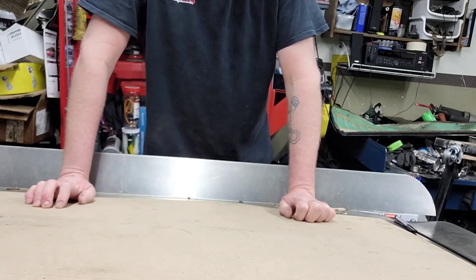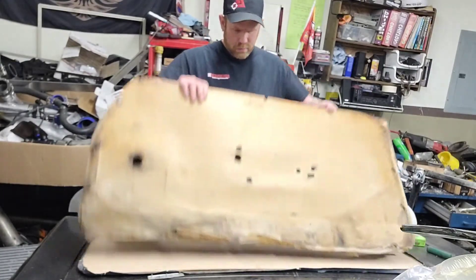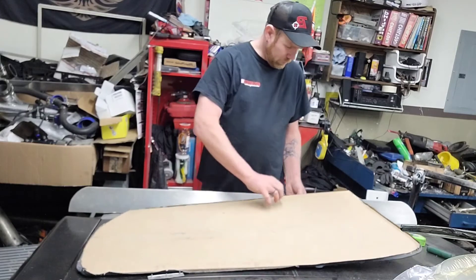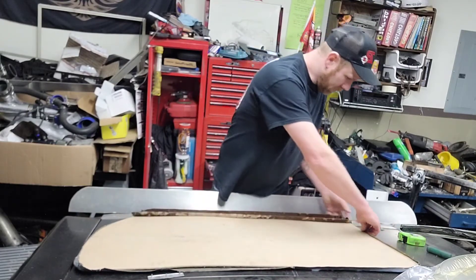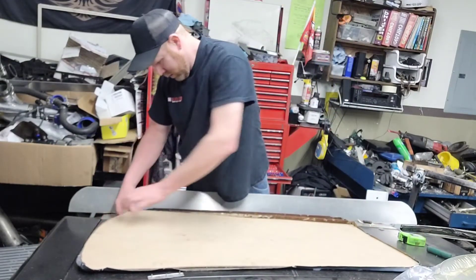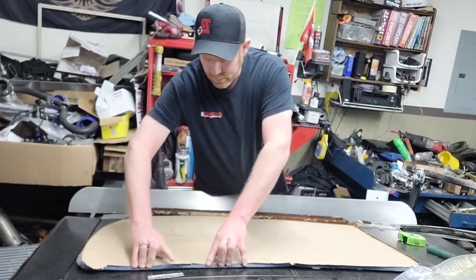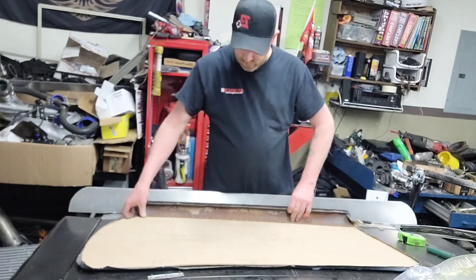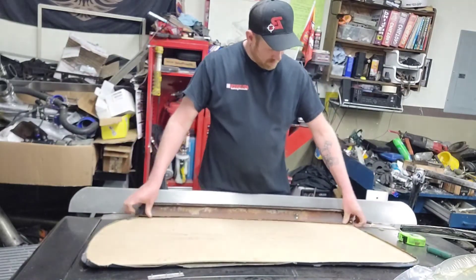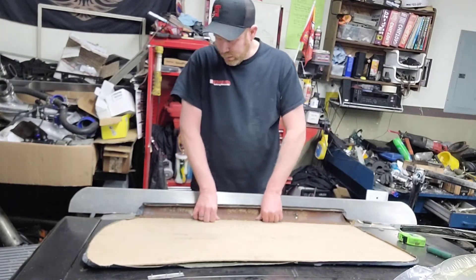That's where I'm at on that. I will try to cut that out tomorrow at work. So I took this door today, traced it out, and cut it out. Still have to cut the holes and stuff, but as you can see this is going to work pretty good. I need to figure out how to reattach this. Other than that, I'll staple this like it was. I'll get all the holes cut and get this fastened back down.